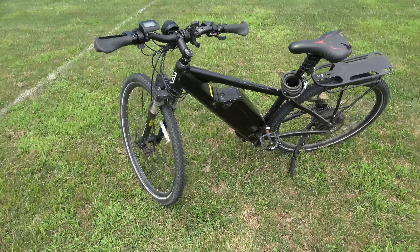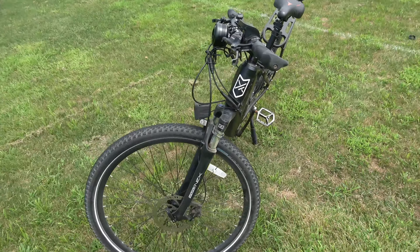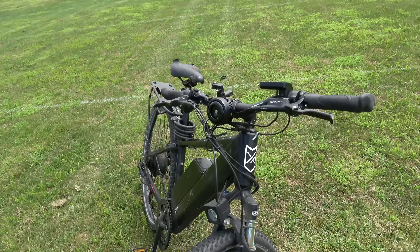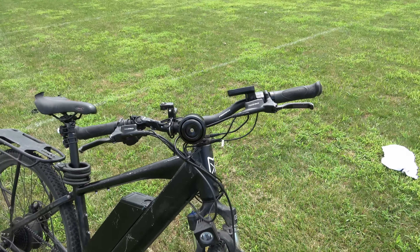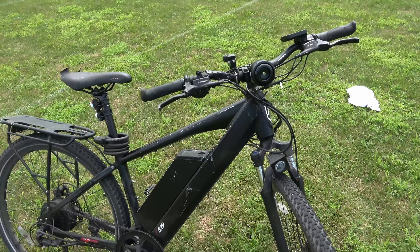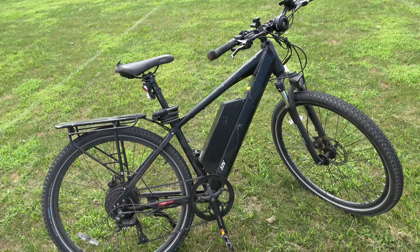Hey guys, as some of you may know I ride an e-bike, and I actually just added something to it recently — it's right over here. It's something really cool, actually — it's like a motorcycle horn, which is kind of cool and fitting for this e-bike, since e-bikes can go a lot faster than a regular bike.